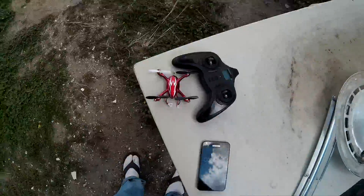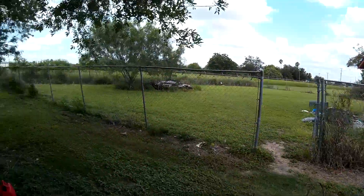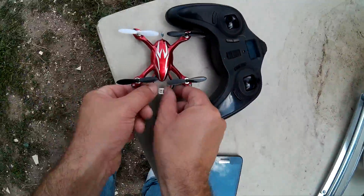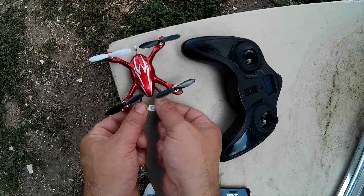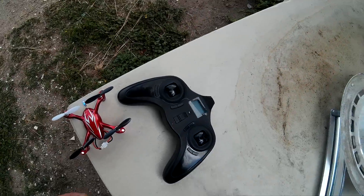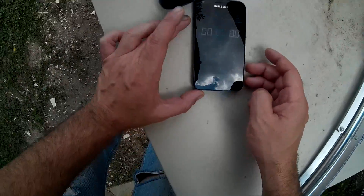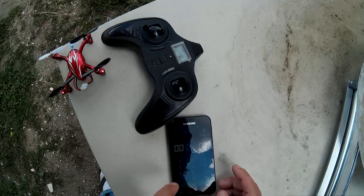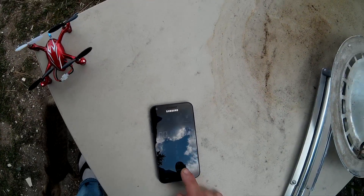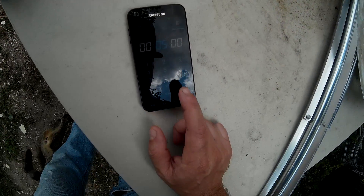I got some new batteries for the Hubsan, and as you can see the gusts of wind are pretty good — you can probably hear it too. This thing is really good at flying in the wind. I got some new batteries for it so it should last. I'm going to fly it for five minutes even though it can fly longer, because I have multiple batteries, and I'll discharge it before the blinking lights occur. Okay, here we go — five minutes.